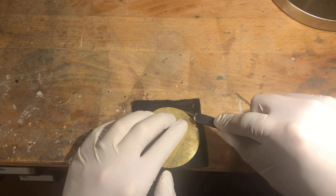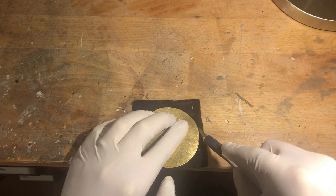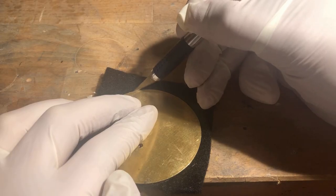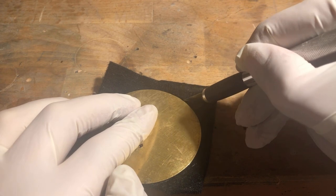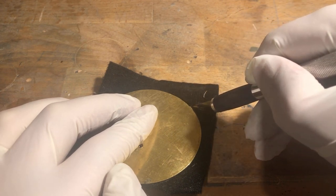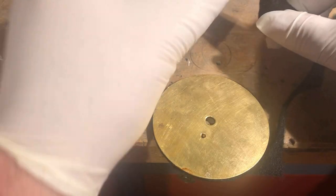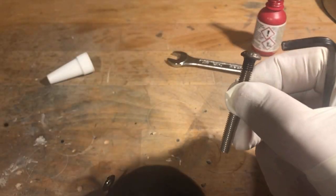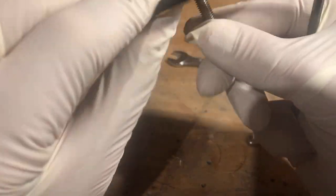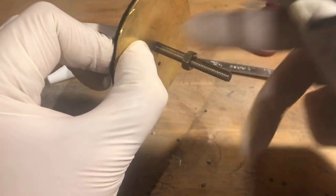After curing, the excess felt is removed with a scalpel. I then attached the M5 stainless steel screw to the plate electrode. The nut was again secured with a thread locker.